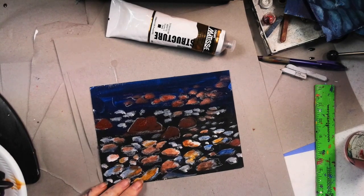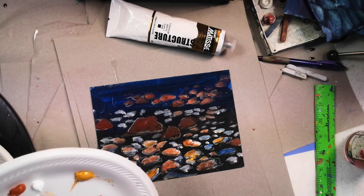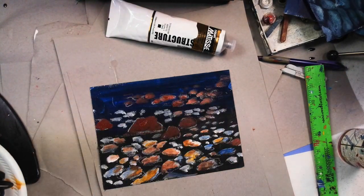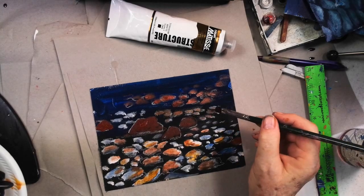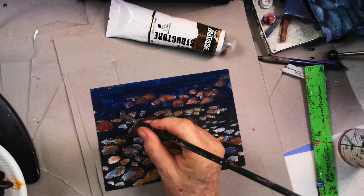Now these rocks are sticking up while these other ones are not. So if they're not sticking up, we're going to glaze those ones back. I think we're going to say these are way under the water. I'm just going to take some burnt umber and a little bit of water and glaze these other ones — the ones that are kind of far away — kind of brown at first. I'm going to say these ones are darker, not so red; they're farther away.